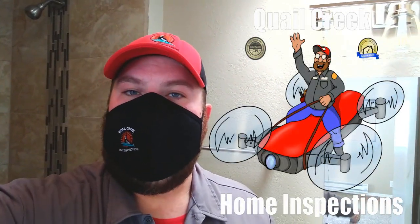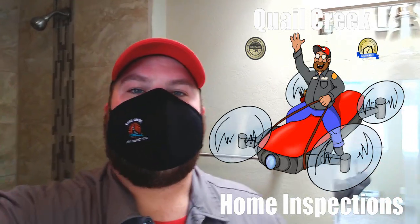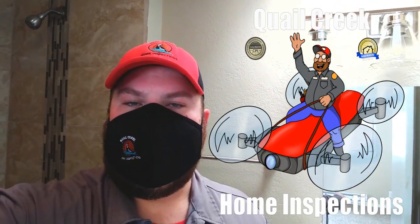Hi everybody, Woody here with Quail Creek Home Inspections. Today I am on the northwest side of Albuquerque doing a home inspection. This particular home is listed as move-in ready. It has new appliances, new paint, and quite a few upgrades have been done to it.